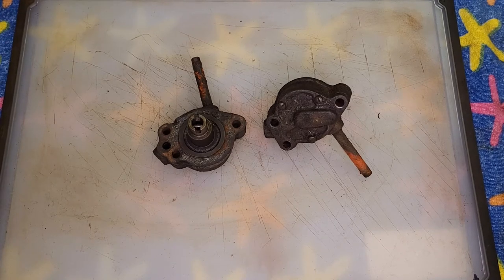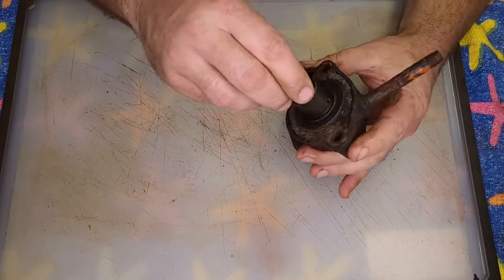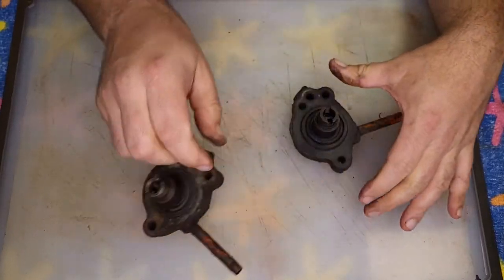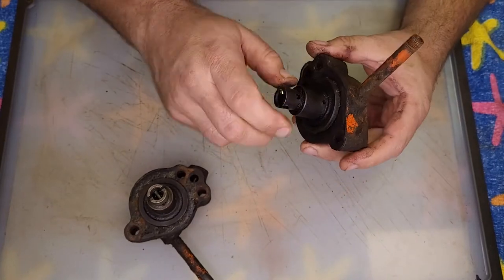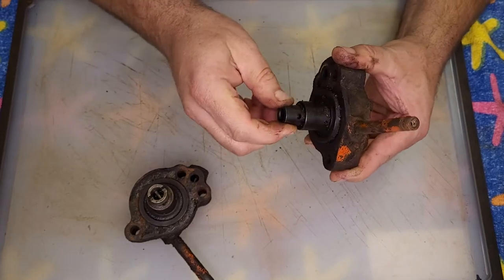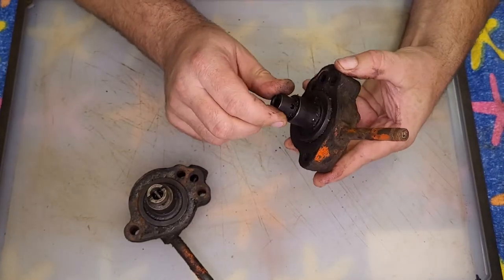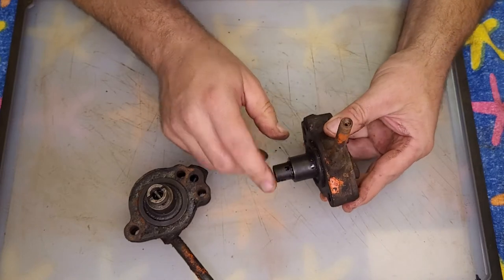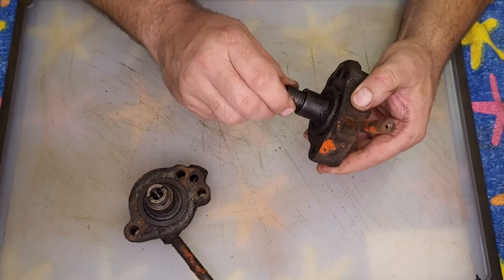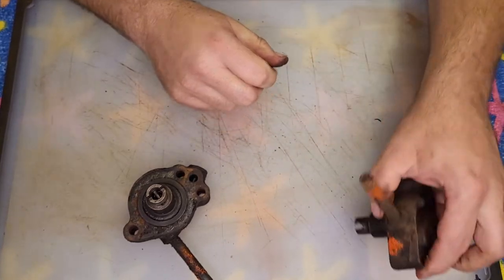In this video, we're going to disassemble the oil pumps. This oil pump is off of my tractor. This one is off the parts tractor — it's actually stuck, it'll turn a little bit but not much. That parts tractor had the oil filter housing removed from the engine, which left this tube open, so it probably got rain in it and rusted it. We'll see when we get it apart.